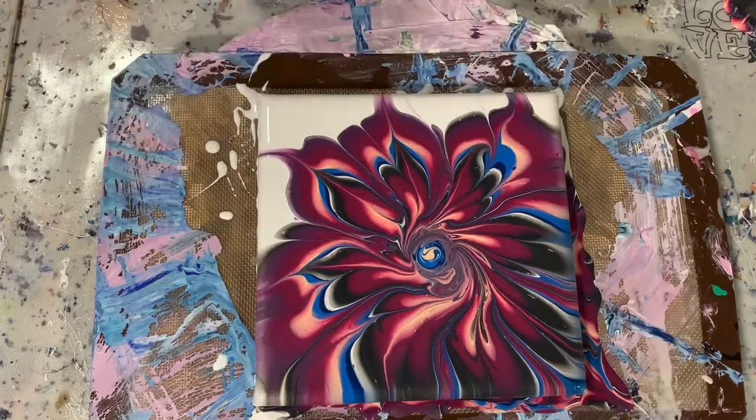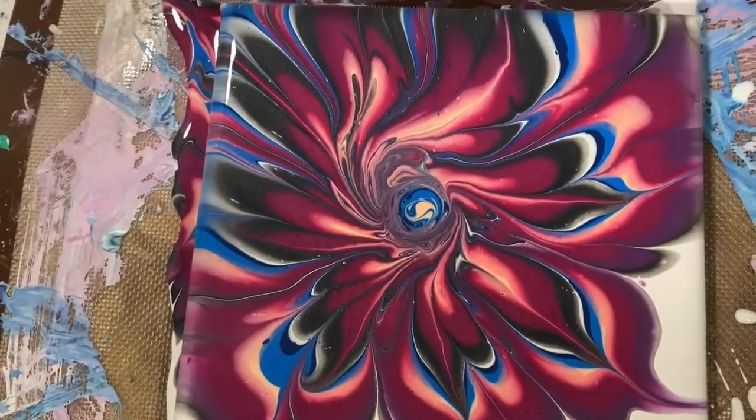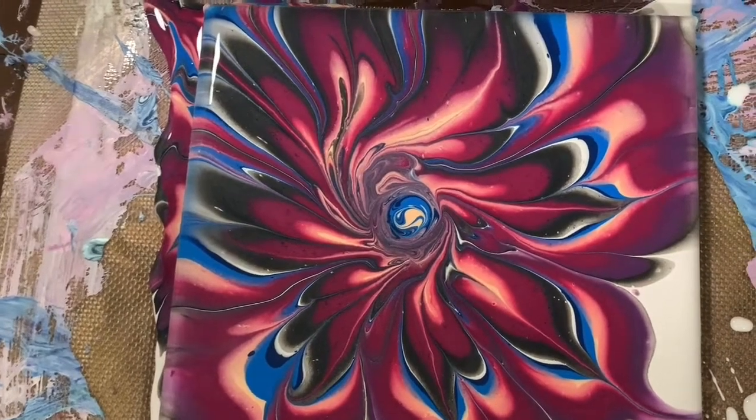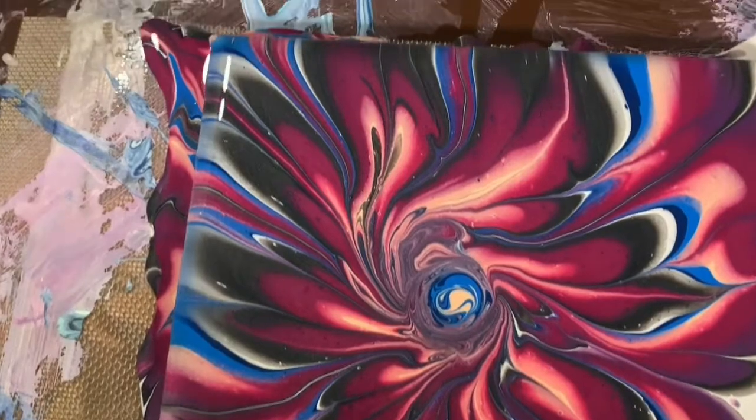Let's get you down for a close-up. Okay everybody, here we are for our close-up. I'm showing you the whole painting — this is an 8 by 8 inch canvas and I just did a little flower pour here.